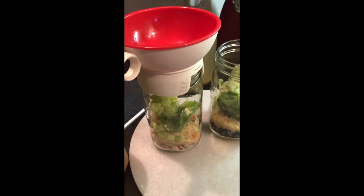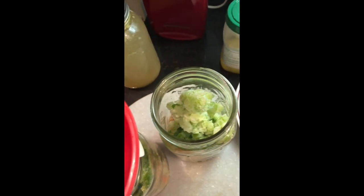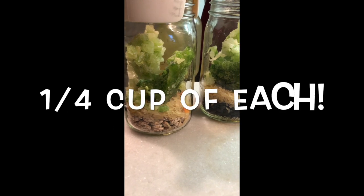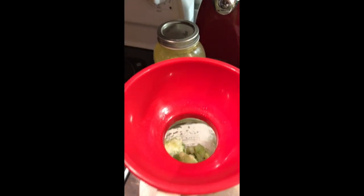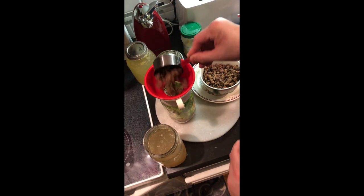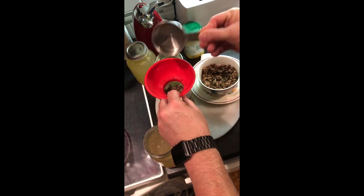Per jar: a half cup of dry beans — I did one jar pintos, one jar black beans — a quarter cup of rice, and a quarter cup of onions, bell peppers, and celery. Mine were frozen; you can use frozen or a season blend if you wanted. Multiply the quarter by three to get three-quarters cup total. You're going to do this in layers in this order — it's important.